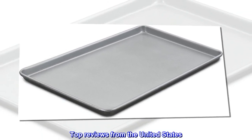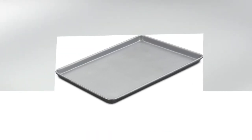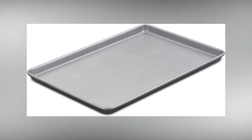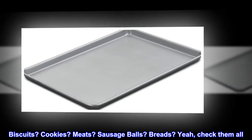Top reviews from the United States. Needed a new one and wow. Why'd we wait so long? These are great. Biscuits, cookies, meats, sausage balls, breads — yeah, check them all.